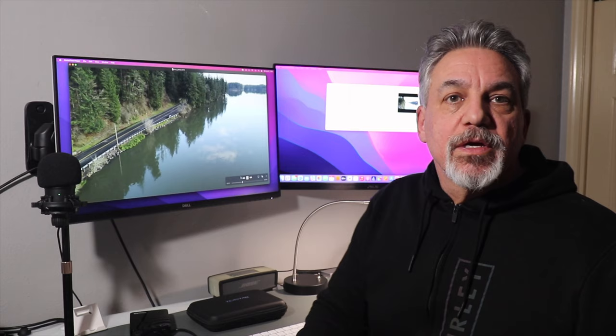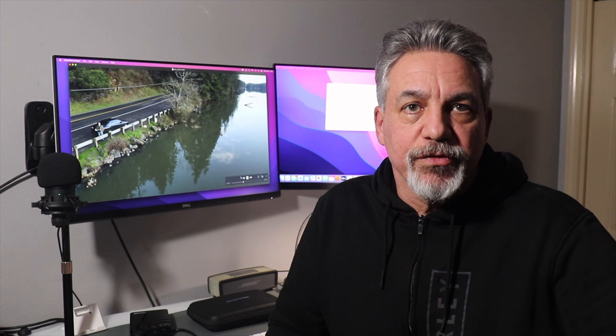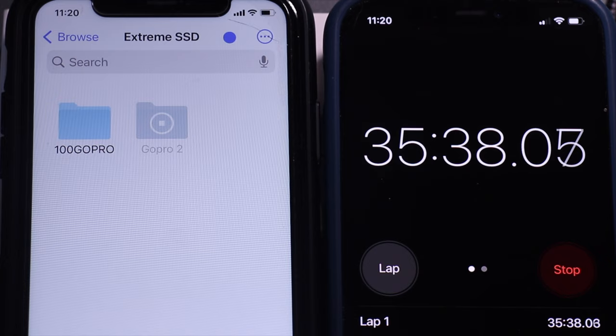I ran two tests to see how long it would take to transfer media from the SD card to the solid-state hard drive. I set up my two Hero 7 Black GoPros — one at 4K 30fps and the other at 1080p 30fps — each with an hour's worth of video. The 4K transfer took 36 minutes, and the 1080p took 27 minutes.